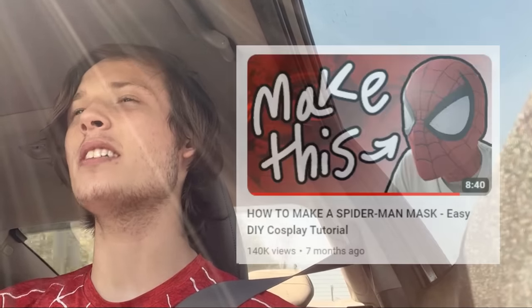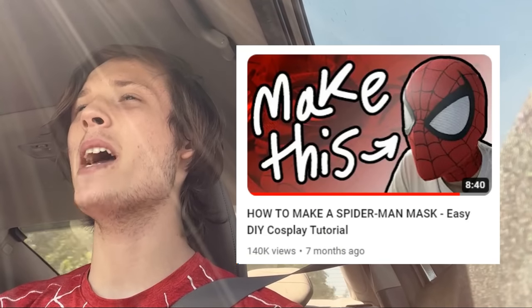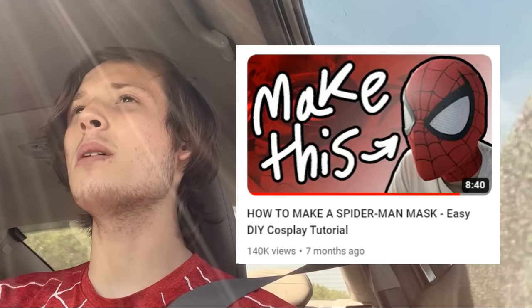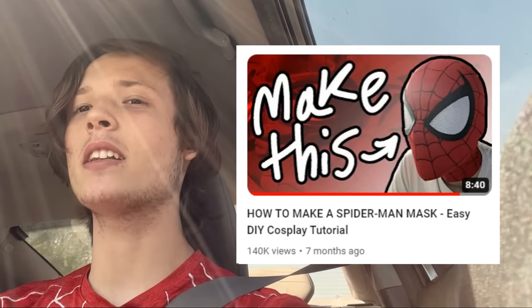The mask part of this tutorial is going to be no different than the last mask tutorial I showed you. So if you want to know how to make the Spider-Man mask, just go watch that video, because from this point onward we're pretty much just going to be making everything from the neck down. I'll meet you back at the store.